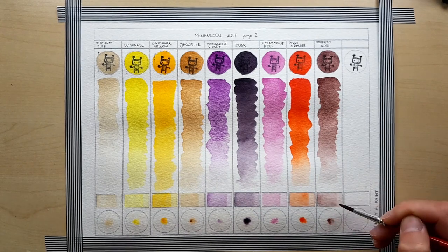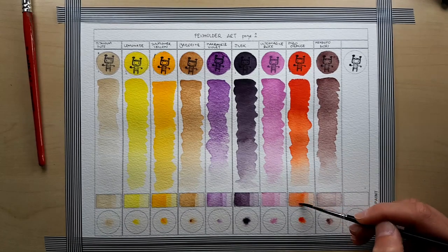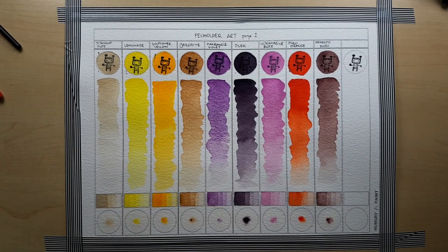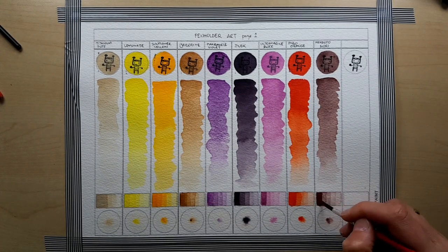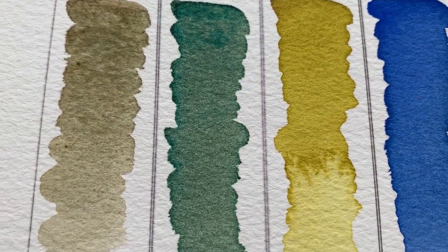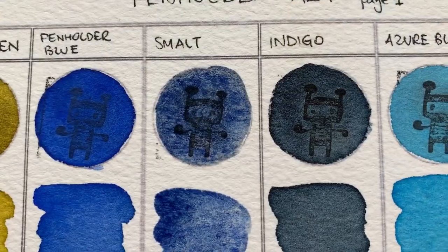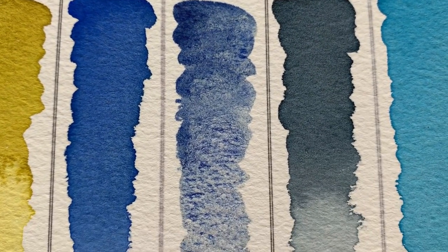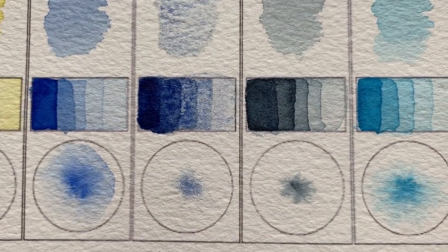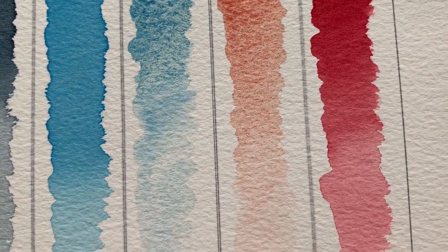Summing up, the watercolors from Penholder Art are very pigmented. The binder is incredibly strong — you're not going to have any problems with these paints transferring to other pages in your sketchbook or rubbing off. Mostly they're quite easy to work with; some of them require a longer re-wetting time and a little bit more water, and some of these paints feel a little bit sticky — well, I suppose it's just a quirk. Dan mostly offers single pans and he might add an extra dot sample to your order. Generally, Dan doesn't do palettes or sets, so you get to mix and match and pick your own.